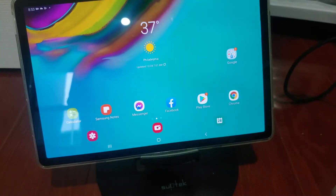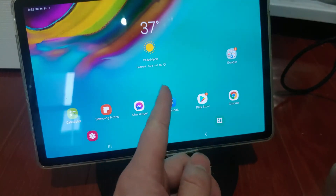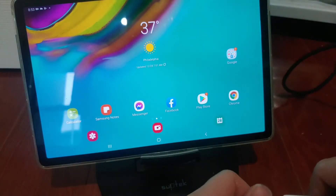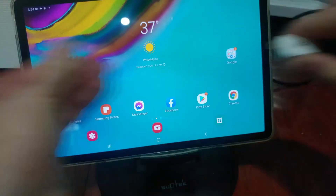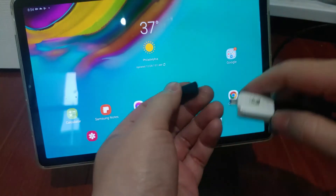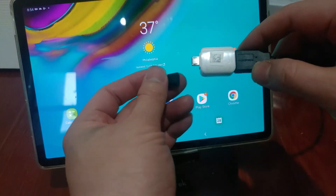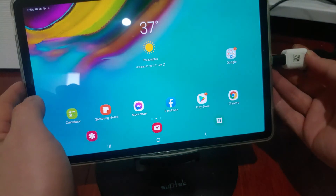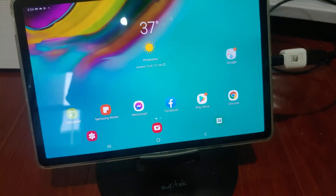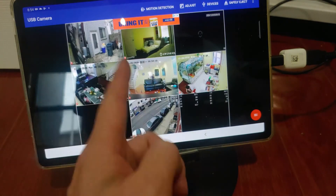Next up we will convert this Samsung S tablet into a portable HDMI monitor. This tablet is newer than the Amazon so it uses USB-C. That's not a problem — we're going to use an adapter: USB-C adapter to micro USB, then micro USB to regular USB. Plug it into a USB port and you can see the app instantly turns on and connects to the NVR.